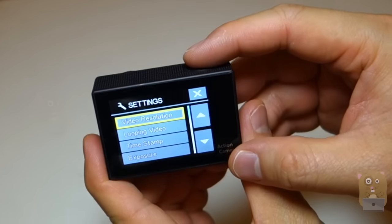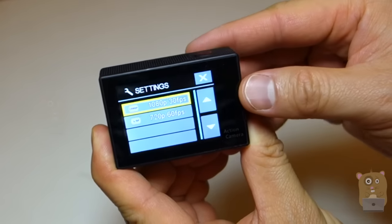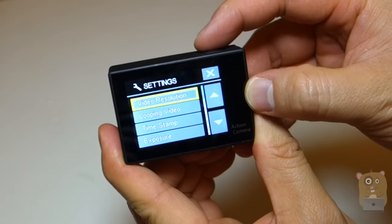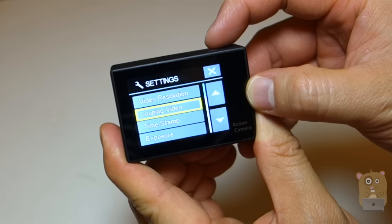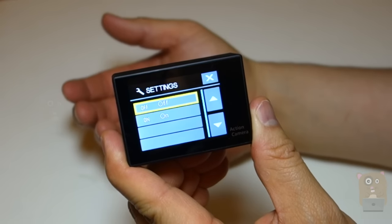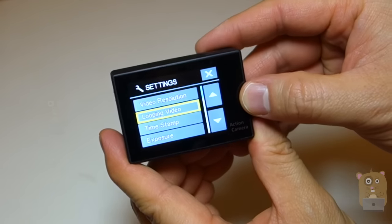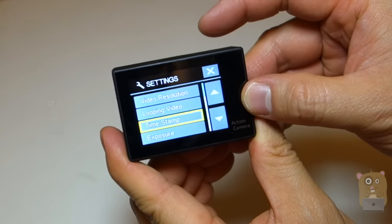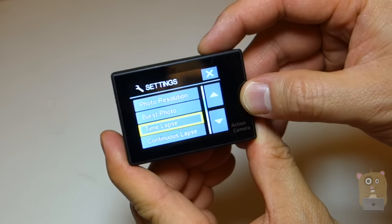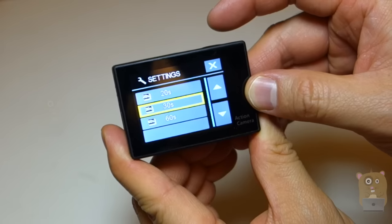I'm going to show off the settings first. We have video resolution — there's only two video resolutions: 1080p at 30 frames or 720 at 60 frames. And there's loop recording, where I can set it so that if the card is full, it deletes the oldest file to make room for a new one. Then we have timestamp, exposure, photo resolution, burst, and time-lapse — where I can choose 2, 3, 5, 10, quite a few selections, up to 60 seconds.